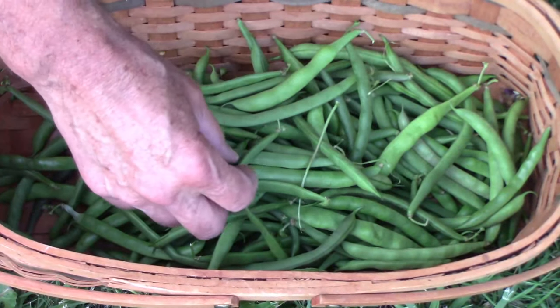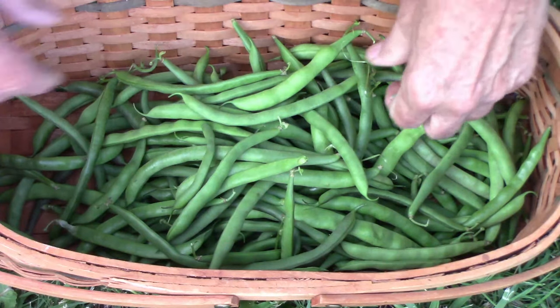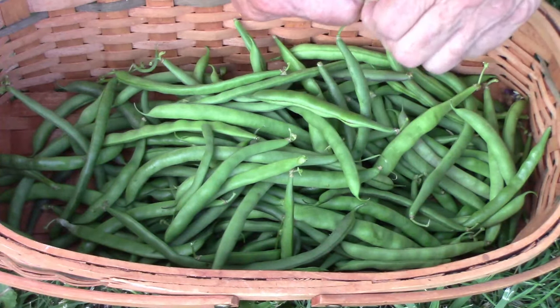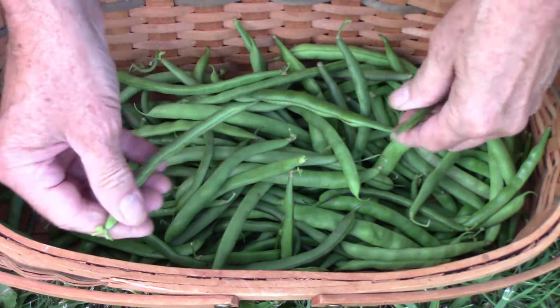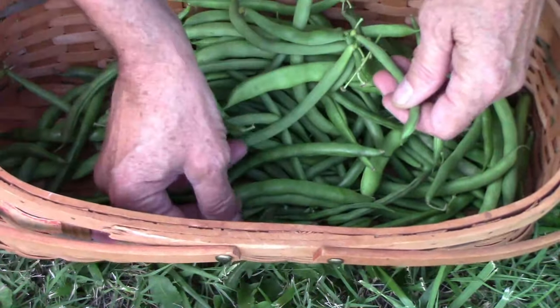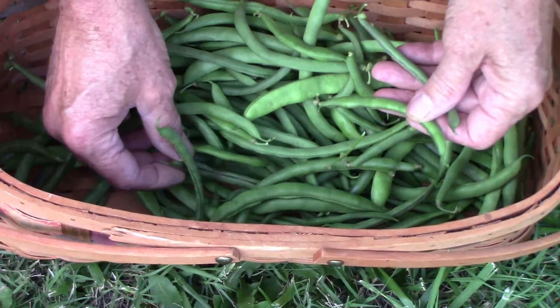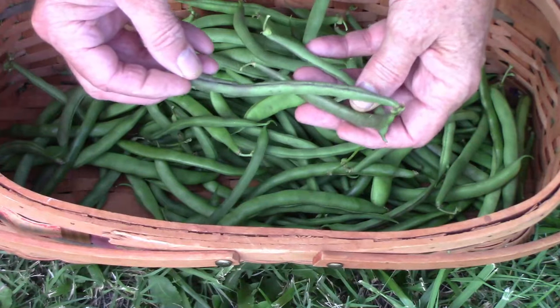The Cherokee Trail of Tears produced a lot of beans as you can see, and the vines grew very well. This one also produced beans for quite a while. If you look carefully, some of the pods get a little bit of a reddish or purplish tint. This bean has been around for a long time and deserves to be around for a lot longer.